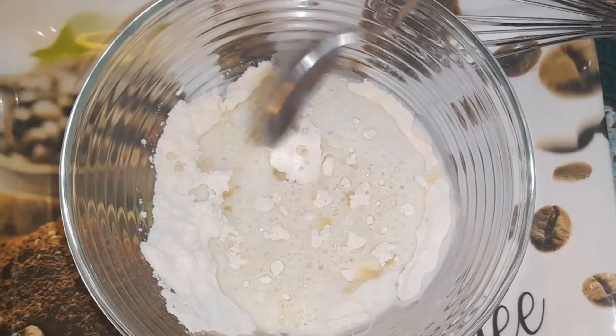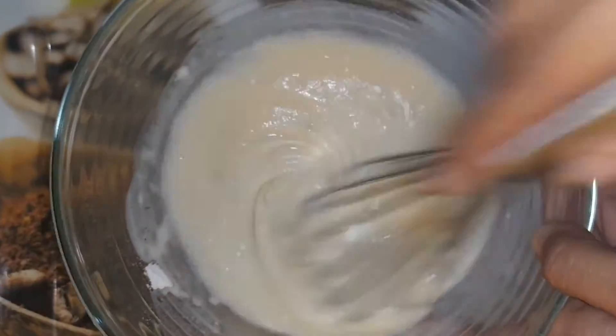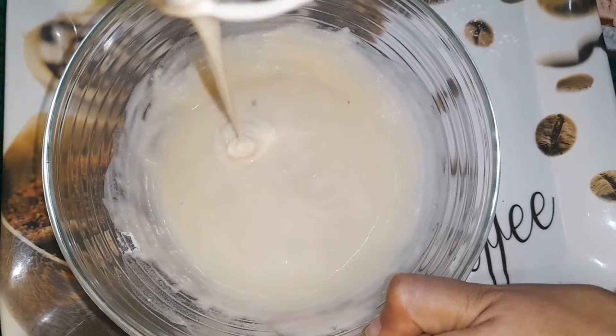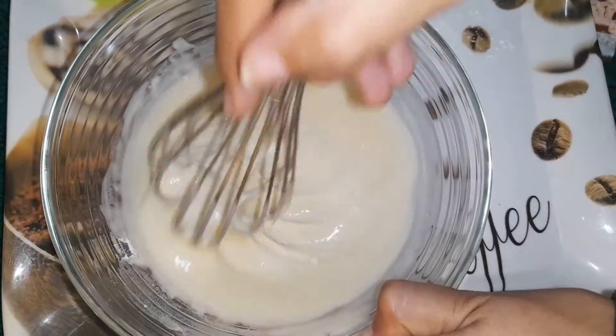The milk should be lukewarm. Now mix the ingredients together to make a batter of flowing consistency.